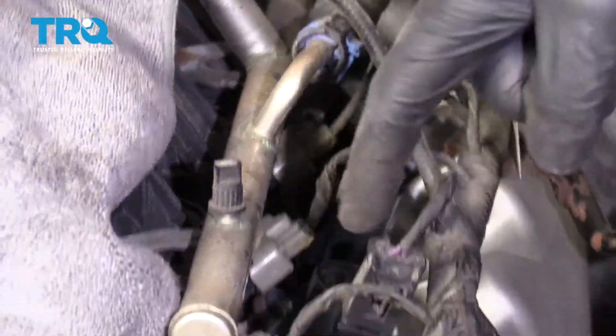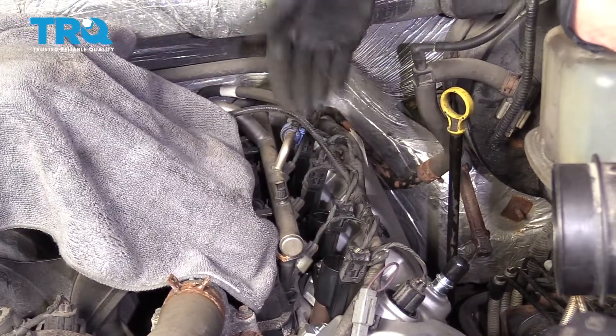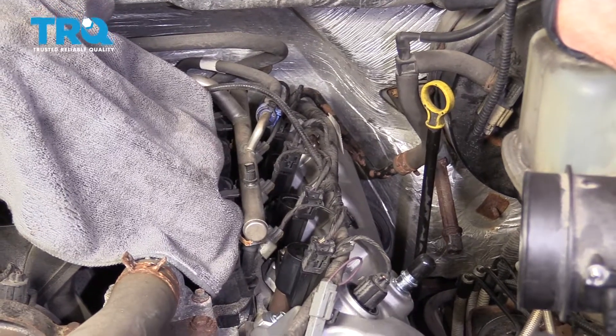Double-check everything. Make sure you don't have any loose connectors. If anything's falling out or you have a connector that isn't connected somewhere, obviously that's going to be an issue. This looks good, so let's move along.